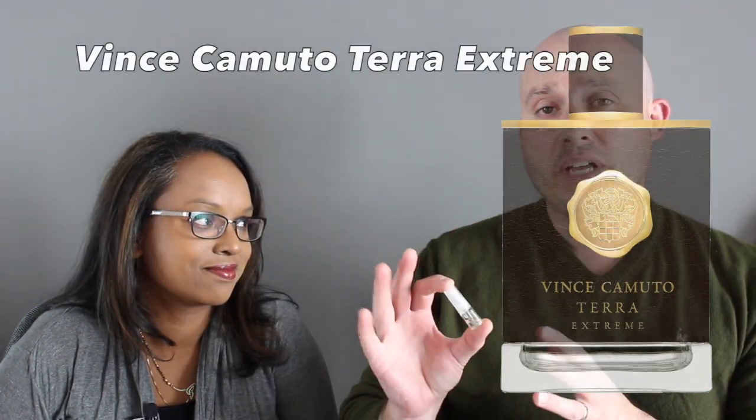Today we're going to be doing Vince Camuto Testa Extreme. This scent was actually launched in 2020 and it's considered an oriental vanilla. The dry down has been on for about 25 minutes now and I just sprayed a fresh application no more than a minute ago. The note breakdown according to Fragrantica: top notes are grapefruit, bergamot, mandarin, and cinnamon; mid notes are rum, geranium, and orange blossom.